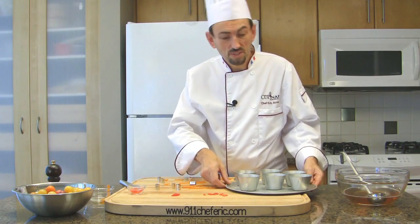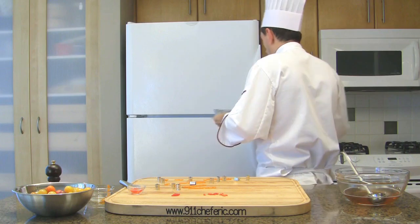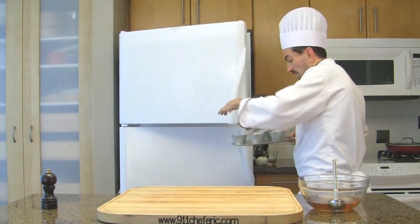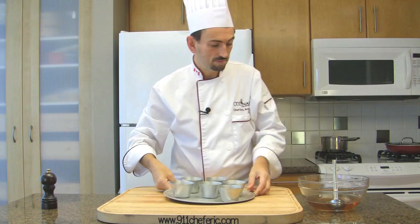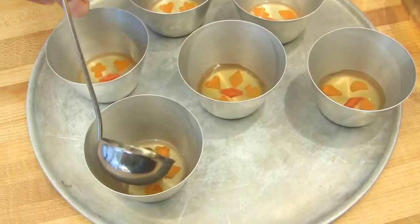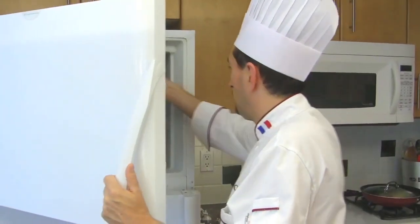Return the molds to the freezer and leave them for a couple of minutes. Once they have set, add another layer of gelatin over and return the molds to the freezer for about 2 more minutes.